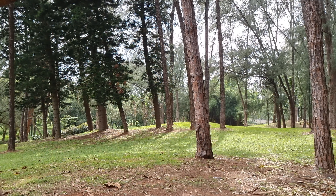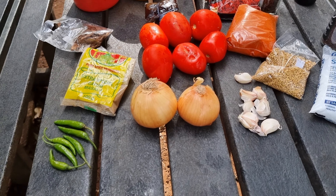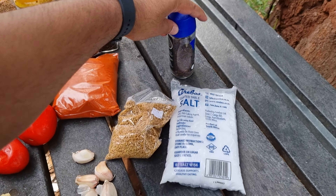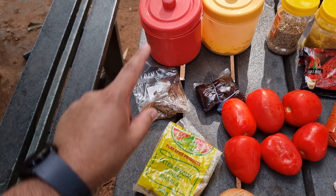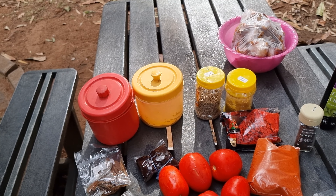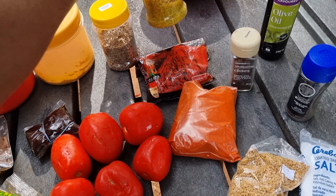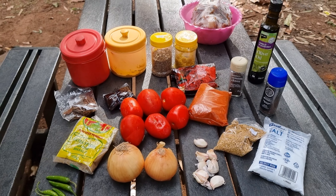So these are the ingredients you'll need for this crab curry: onions, tomatoes, some chilies, garlic, salt, methi seeds, chili powder, and other spices. There are mustard seeds, cloves, turmeric, cinnamon, and chili powder — I forgot what the yellow one was called, but that's turmeric. I also have the crab in the back, and some crushed ginger. I don't really know all the names but I'll find out and let you know.